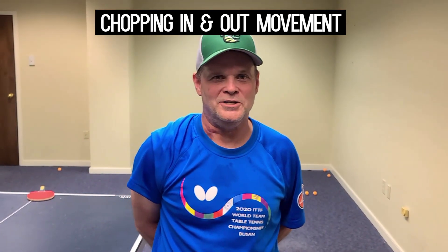Hello, this is Derek May with Butterfly Training Tips. Today we're going to focus on in and out footwork for a chopper.